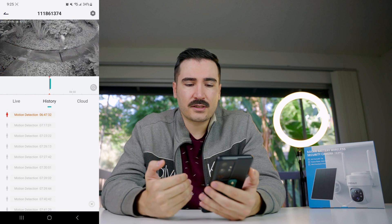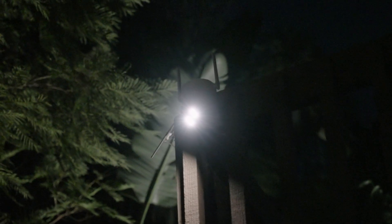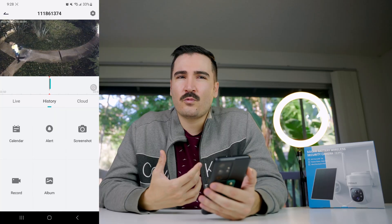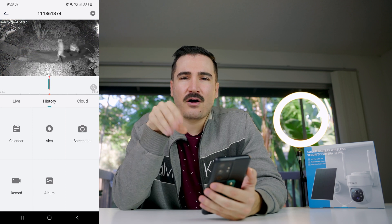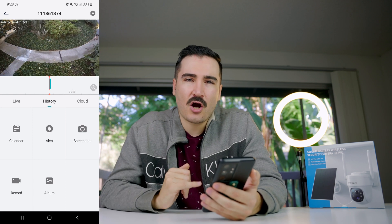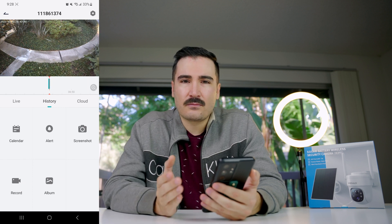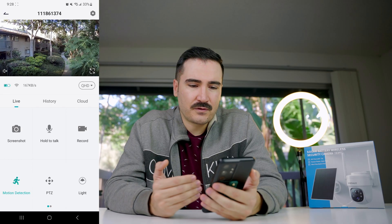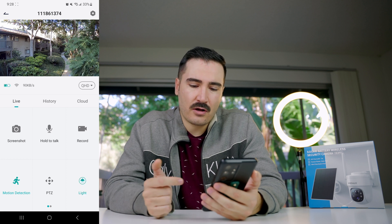In the alert history you can scroll through all motion detection events for the day. The spotlight is a decent but not very powerful light. I noticed the camera automatically turns on the light whenever it detects motion, which can be a little annoying as it causes people to turn and look. Unfortunately I couldn't find an option to disable the automatic light-on-motion behavior — hopefully they'll add that in a future update.